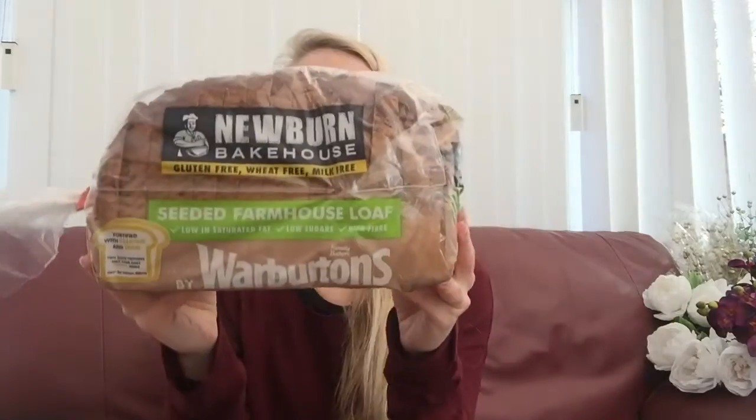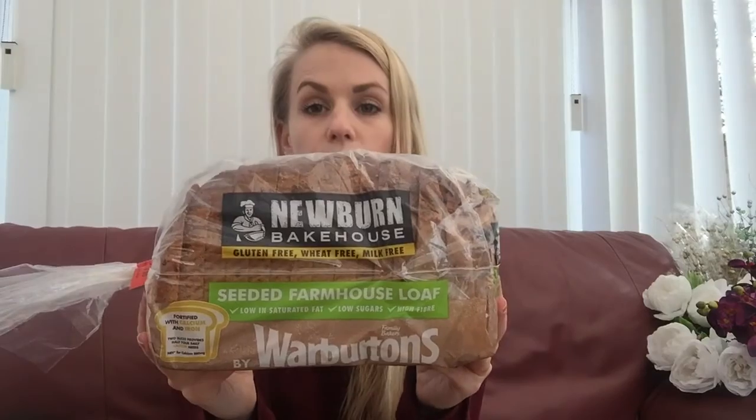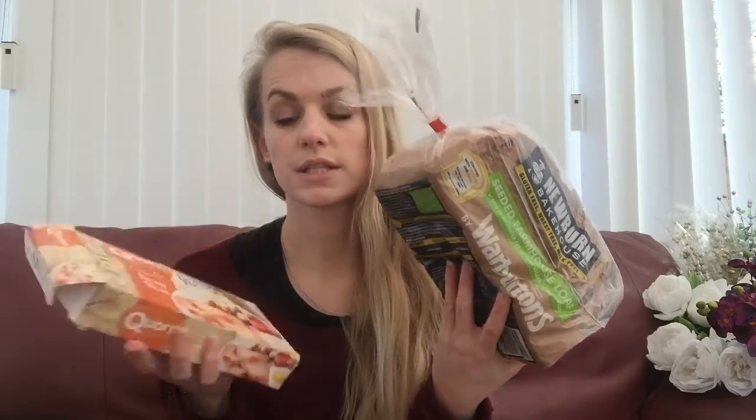They look like this. So hopefully they taste better than they look. And I'm also going to try this — a Warburton's gluten-free loaf. Neither of these things are vegan because they both contain egg, but they're both gluten-free.